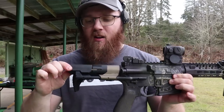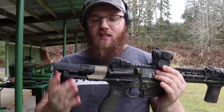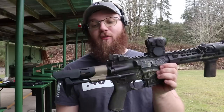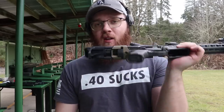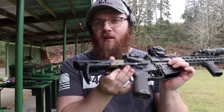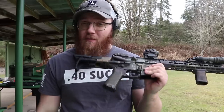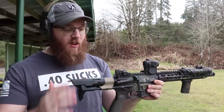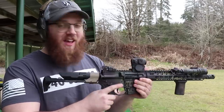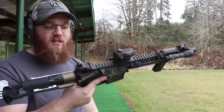You cannot take the cheek rest on and off with the stock collapsed — you have to extend it first. The way this thing extends and collapses is why this is currently my favorite PDW stock I've ever used on any AR-style rifle. There's a big button right underneath — when you push it, it shoots the stock out and you're ready to go. One of the issues with other PDW stocks is they take a long time to get ready, but I just need this thing to open up and be ready right away.